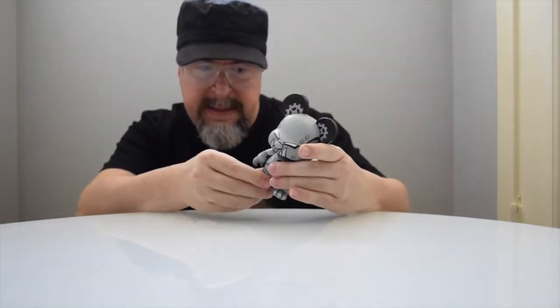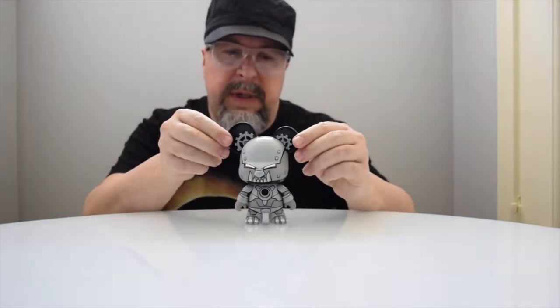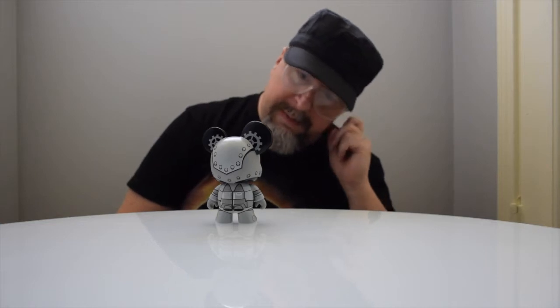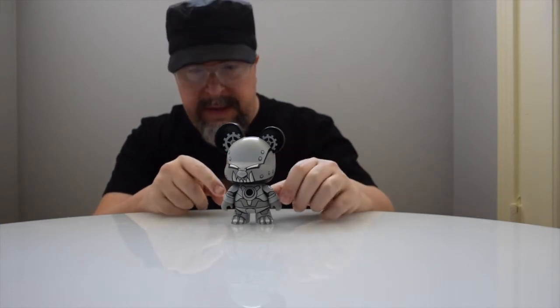There is a cool crossover from the designer toy world and the action figure toy world, because there's a lot of people collecting both these days, so it makes sense. He is a riveted mouse — somewhat of a mashup of a mouse, a rabbit, a bear, and a robot. He kind of gives you a little bit of Iron Man, and you've got the gears in the ears and the rivets along the skull.